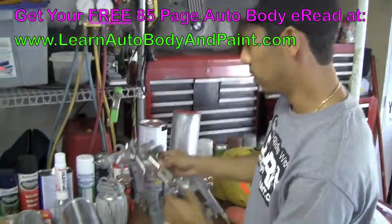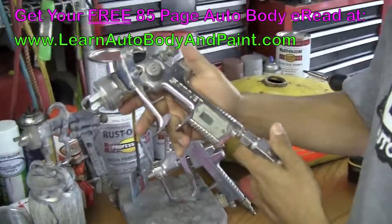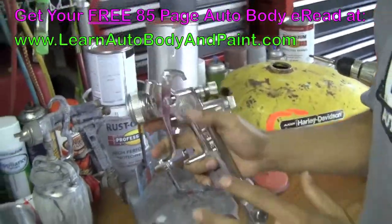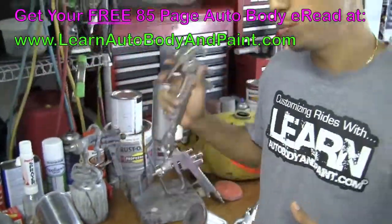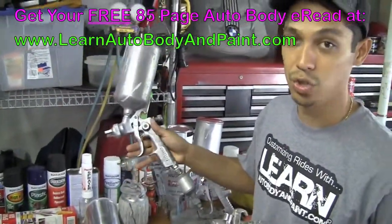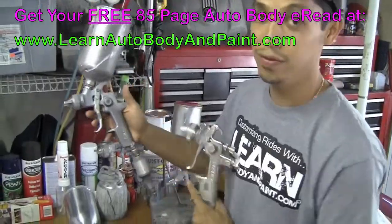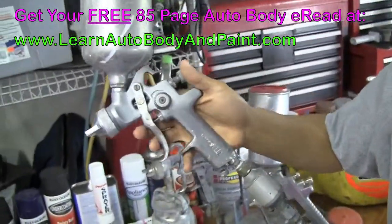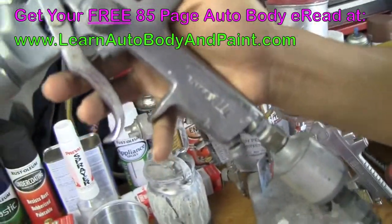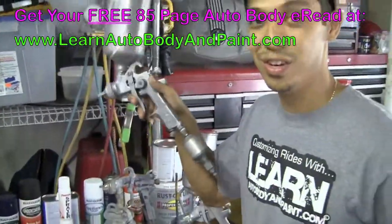If you want to get more expensive, we've got something called Sata Jet. This is a Sata Jet RP Digital where you've got the digital gauge here — very, very nice gun. It's like the Rolls Royce of spray guns. Compared to a cheap gun like a Star, which is made in Taiwan — this is one of the first guns I bought when I was about 13 years old, an Astro Star. I don't even know if they make them anymore, but this is the original gun. I don't use it anymore — as you can see, we've got some surface rust on it. I think I paid about $100 for it.